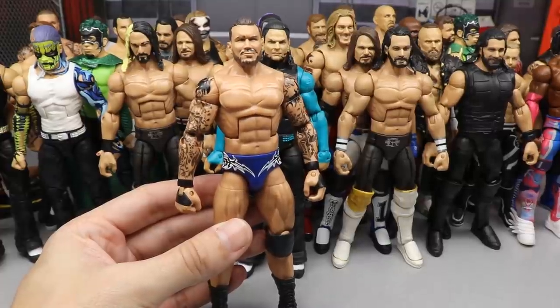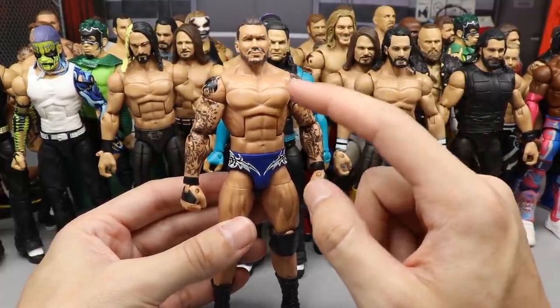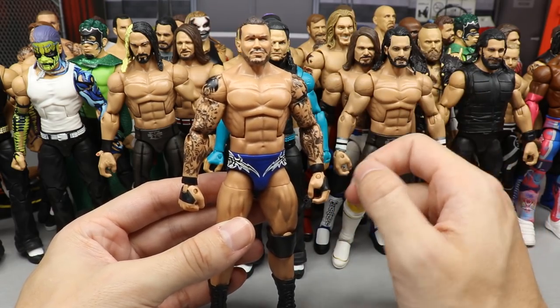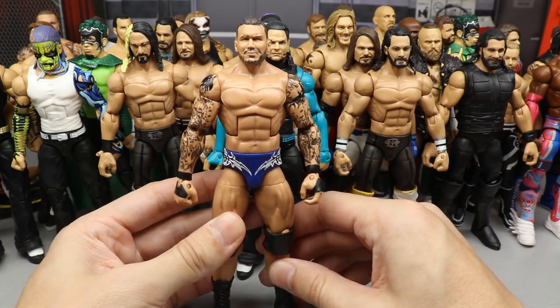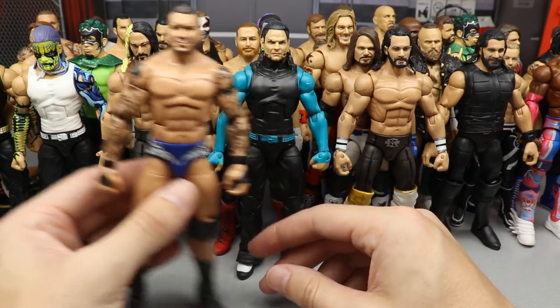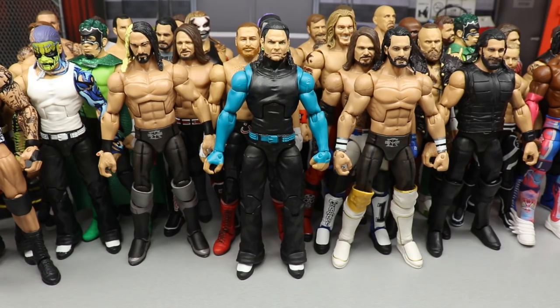Next up is the Elite 35 Orton with the Elite 67 head sculpt. I don't know why I love this so much — I'd honestly love it even more if I did a torso swap with the Elite 67 shoulders and arms, because those extra tattoos would be so badass. But for now it comes in right here and the torso swap would probably lift it even higher.